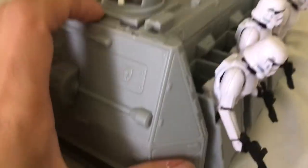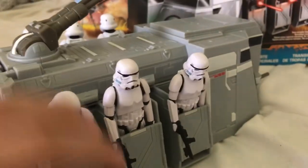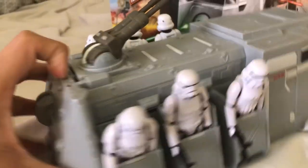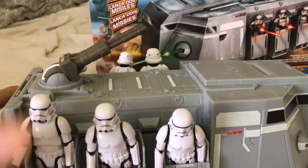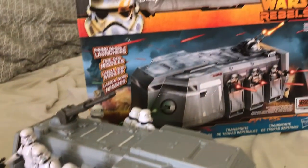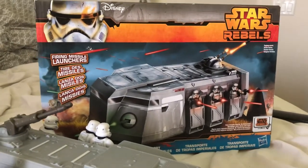This vehicle came in three pieces: you got the vehicle itself, you got the lid, and this back piece. There's not much else to say. That's all the time I have for today — thank you for watching.